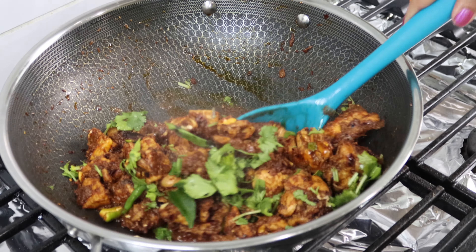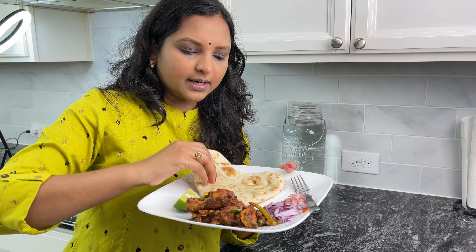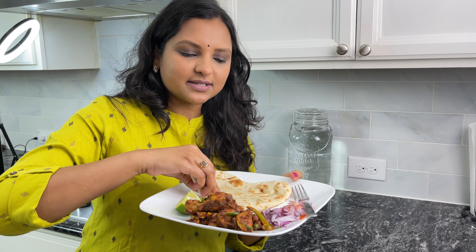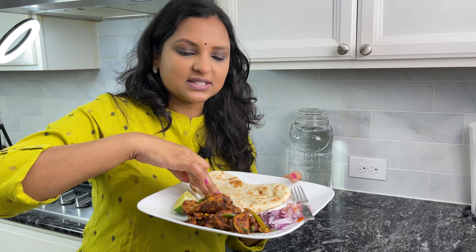And this is ready to be served. I hope you enjoyed watching this video. Please do subscribe to my channel, and for more such videos press the bell icon to get notified when I upload recipes. See you all in the next video — bye bye and take care. I'm gonna try it with naan as well and see how it tastes. As an appetizer it's yummy!